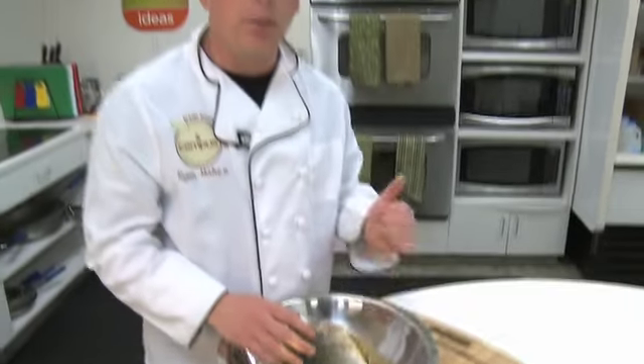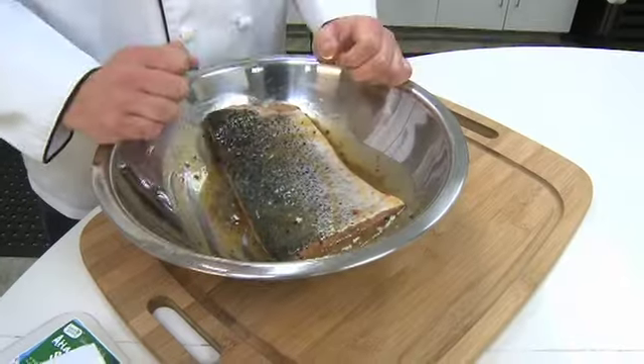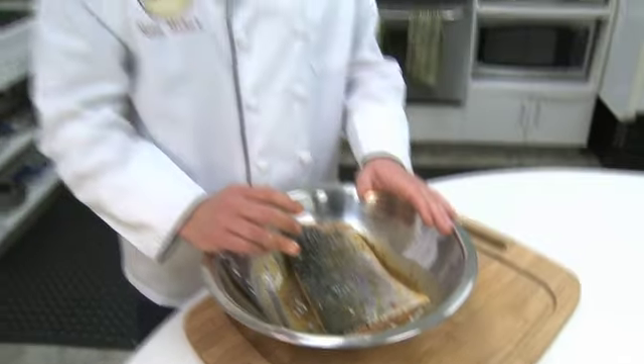Then we'll cover it with saran wrap and put it in the refrigerator for a minimum of two hours to marinate, or overnight. And after touching any raw meat, we want to go ahead and wash our hands.